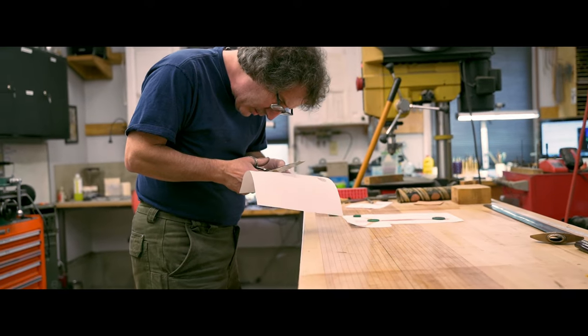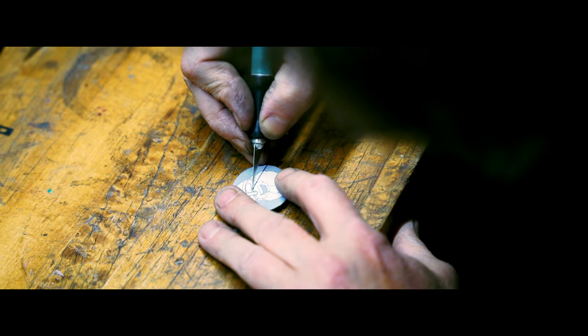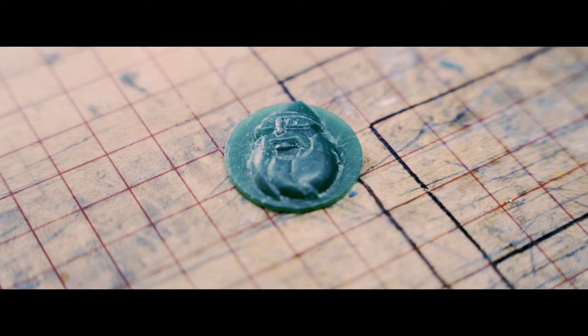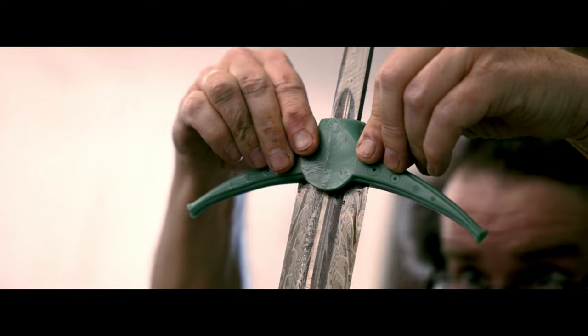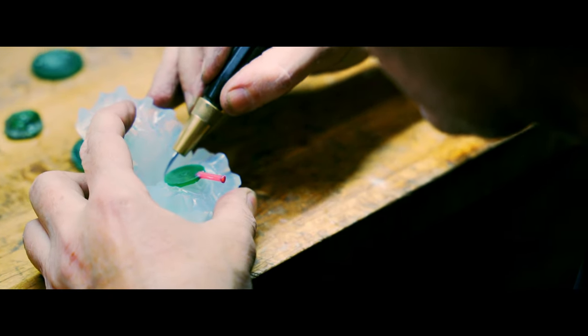The first thing you do once you've got that design is you have to translate this 2D drawing into 3D carvings in wax. Once you've got your injected waxes and you assemble them, you've got to fit it to the blade, invest it in plaster, burn the wax out — which is why it's called the Lost Wax Method — and then pour hot bronze in where the wax was.